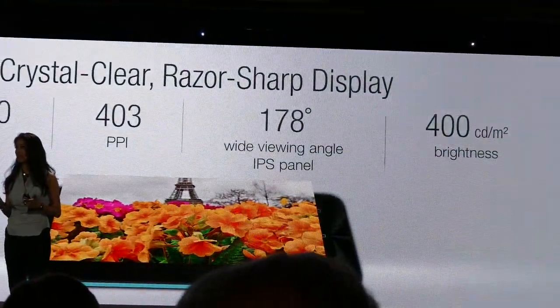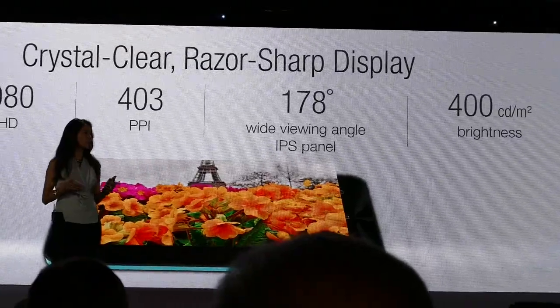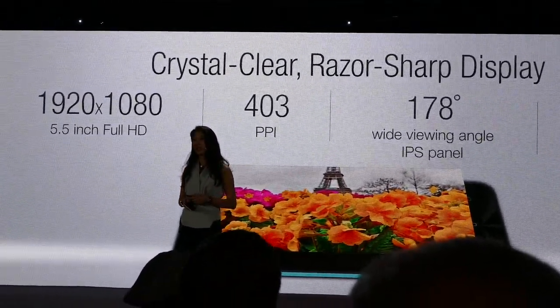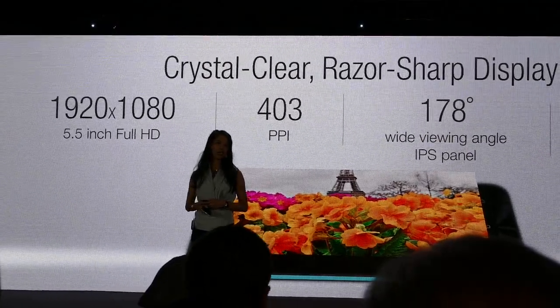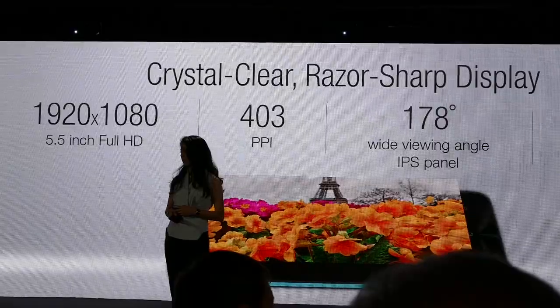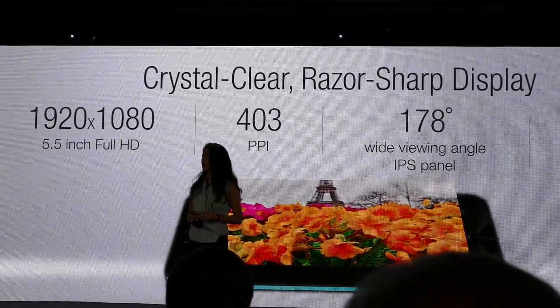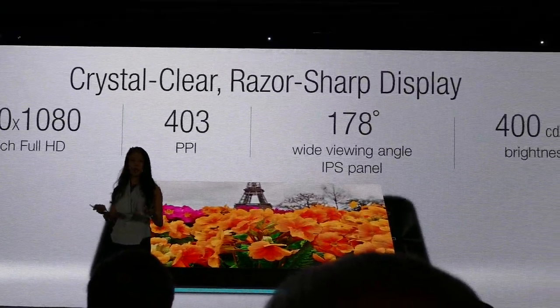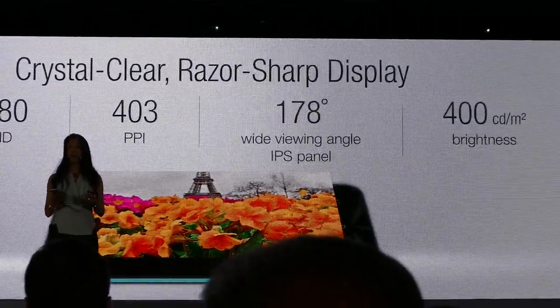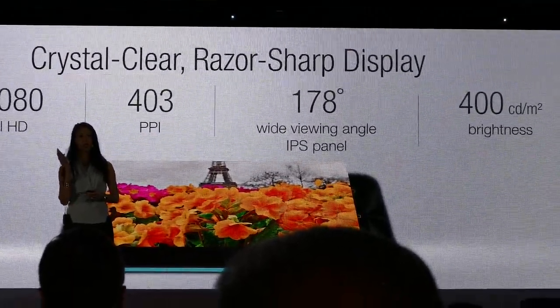A great camera isn't complete if it doesn't come with a great display. Our 5.5-inch Full HD IPS screen comes with 403 pixels per inch and 400 nits of brightness, so you will have a crystal clear and razor sharp photo album right in your hands.